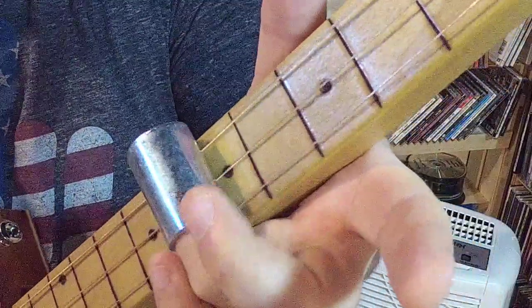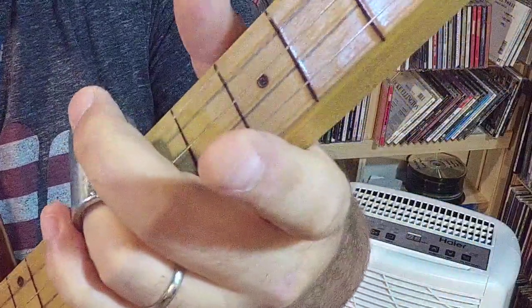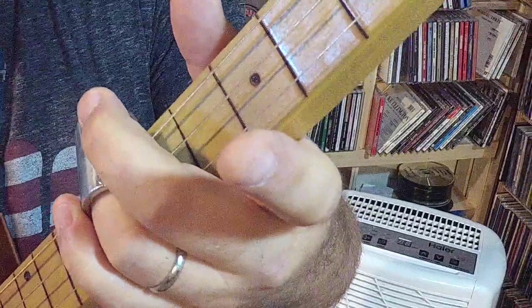The slide goes directly on top of the fret marker and you're not mashing the strings — you're just touching them lightly.